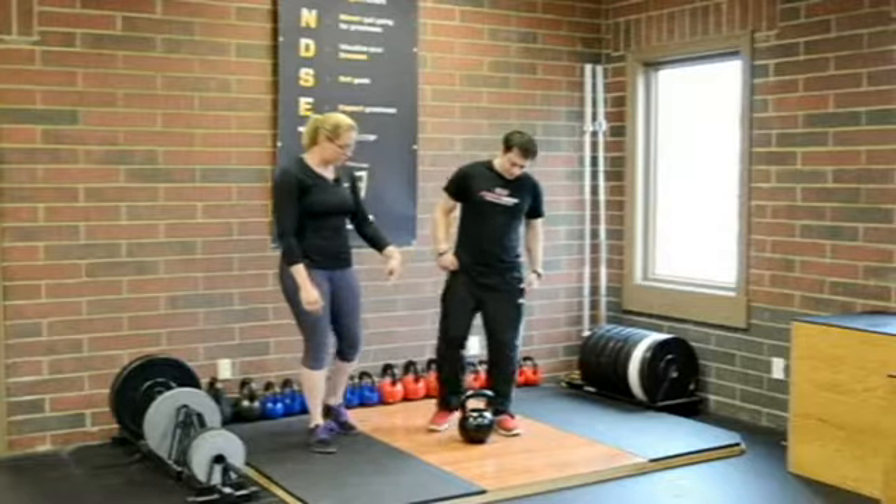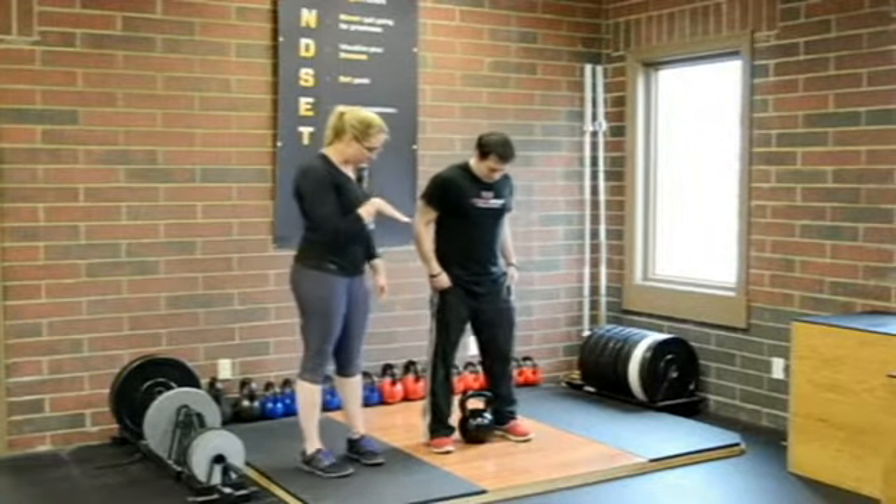For the kettlebell clean, we're going to start with our feet on either side of the kettlebell, and our body is going to be above the kettlebell.